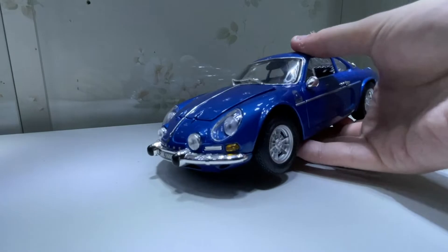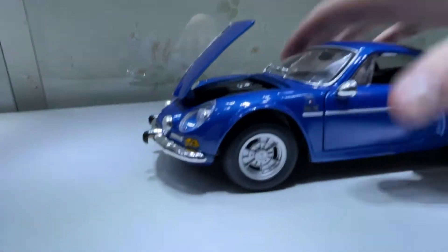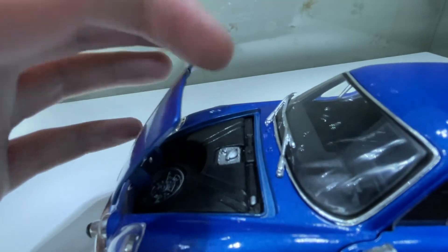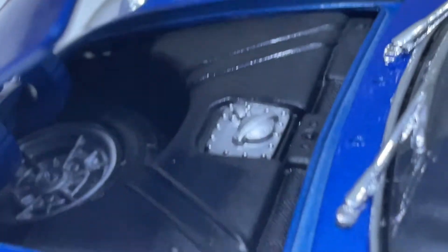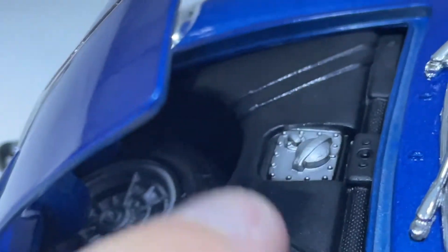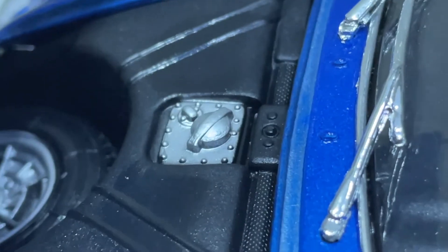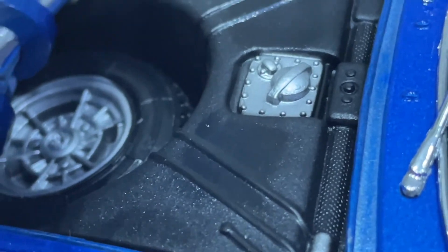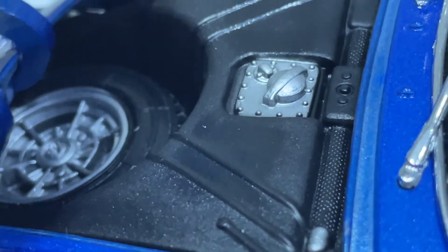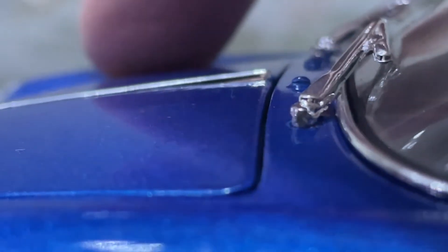I wasn't really fussed about getting a Renault for a while, and I've never actually seen an Alpine in person or a model of one, so I just wanted to see what it was like. I really like the model. Under the front trunk it's got the spare wheel — I'm guessing that's for gasoline, oil or whatever — well, probably for gasoline because the engine's at the back. The hood not staying closed is quite unfortunate; I'd like it to close.